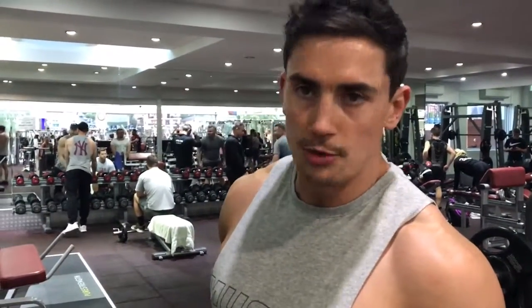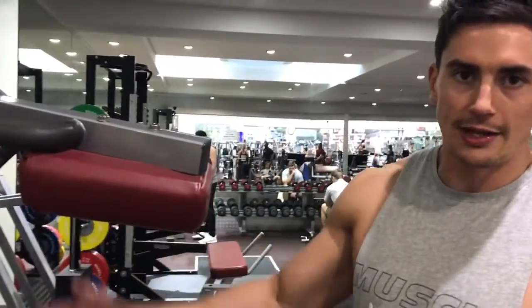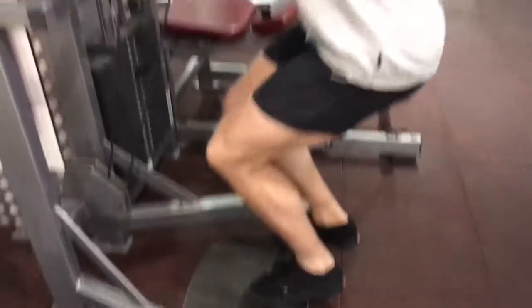Next we have calf raises — the standing calf raise machine. Make sure this is set up to the correct height first. Stand on the back floor with your shoulders under the pads.